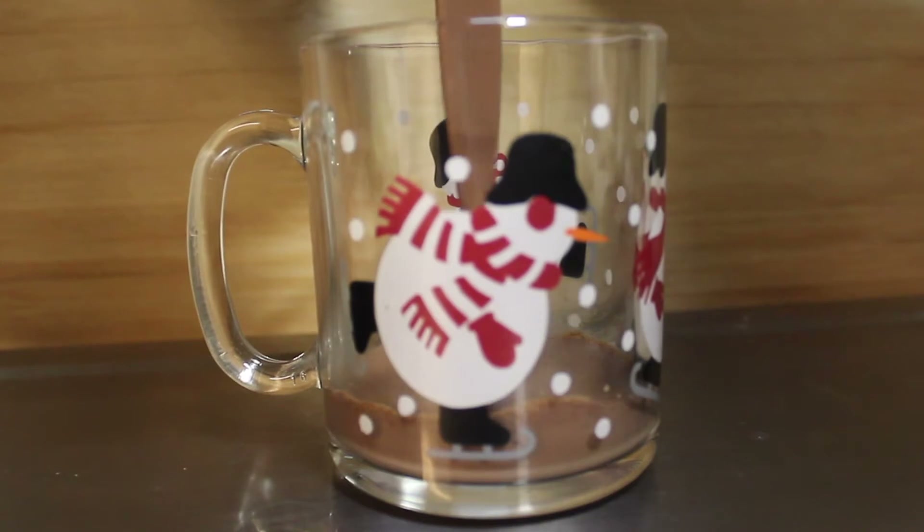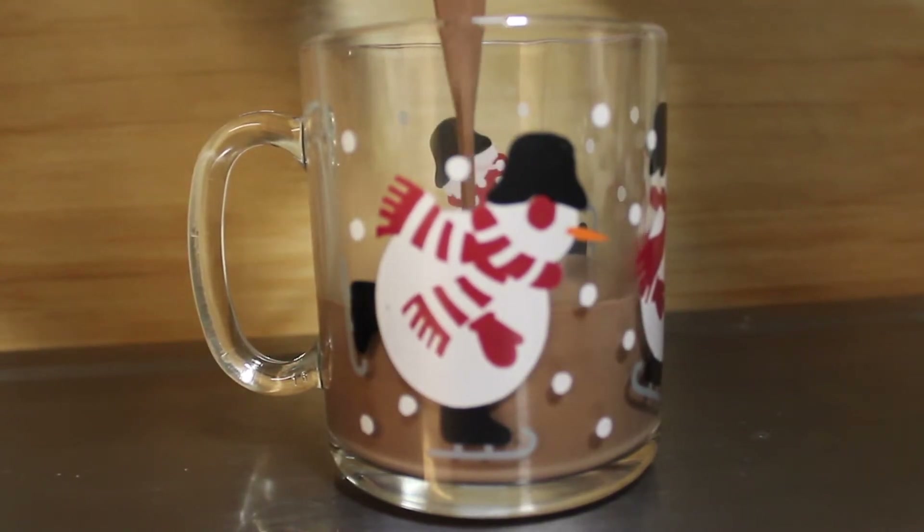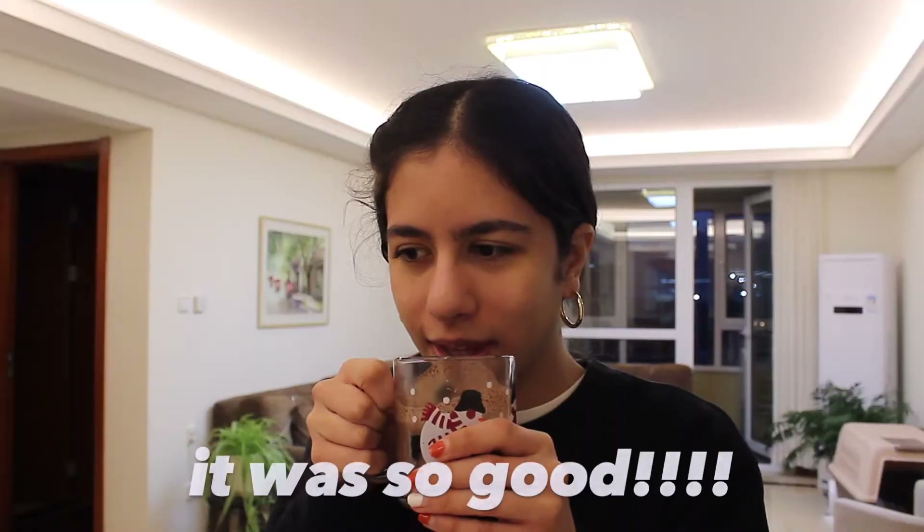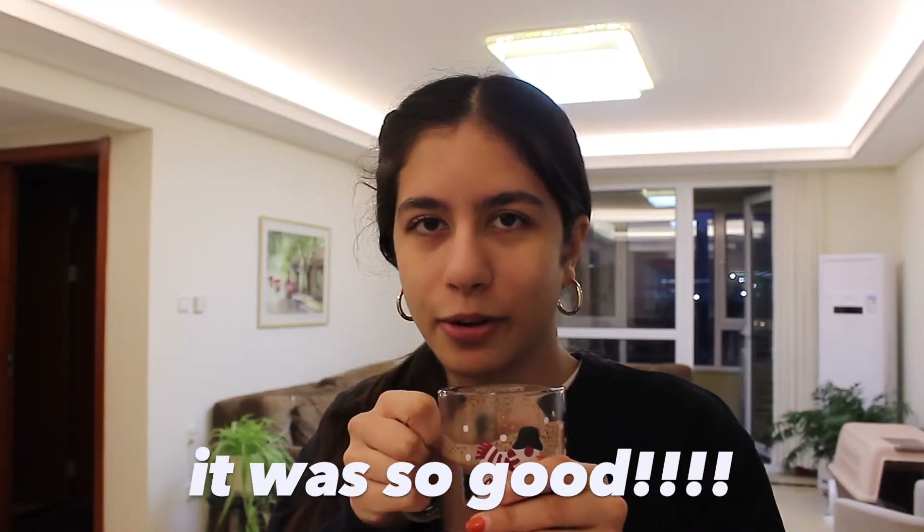I highly recommend it — it's really good but it's very rich, so if you're looking for that, this is perfect. The link will be down below. It's the perfect drink on a cold night.